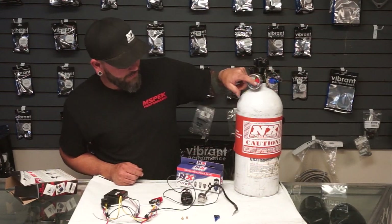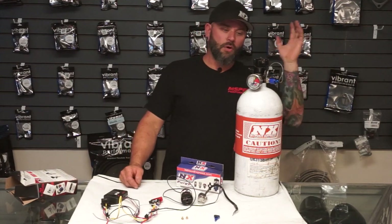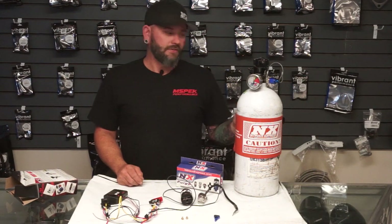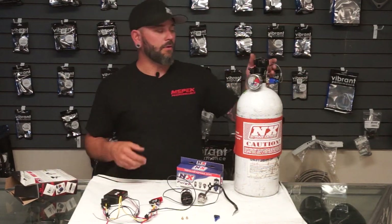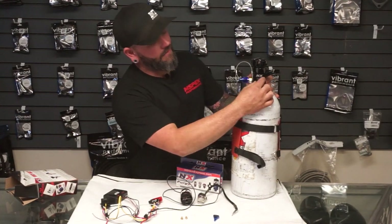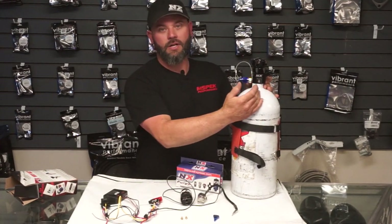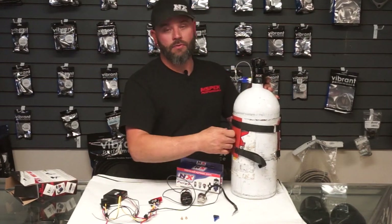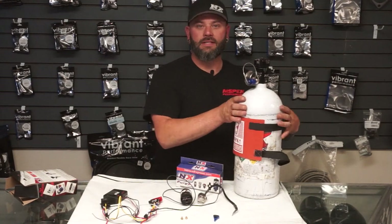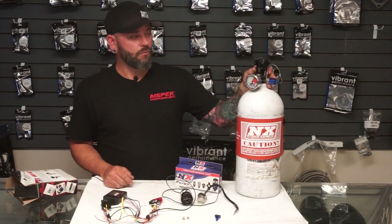Well, you'll drive the pressure all the way up and risk popping off the safety valve, blowing all the nitrous, and losing everything. That's why using a bottle heater strategy is a very, very good way to go. You can use this extra port and they'll have a hobbs switch that screws in — when the bottle pressure gets to the correct pressure, it will disable the bottle heater. Going back to safeties, those are important things to have. Cover your bases and have all the correct safety equipment to run nitrous.